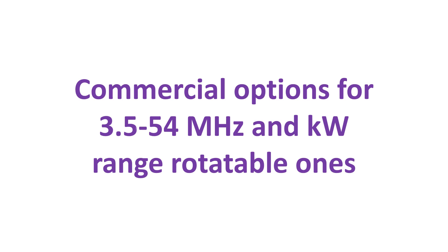Others have used coaxial cable with a 4:1 balun for multiband operation. There are also descriptions of shortened delta loop antennas for those with space constraints. Commercial options for 3.5 to 54 MHz and kilowatt-range rotatable ones can also be found online.